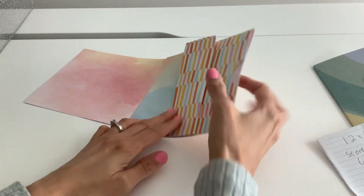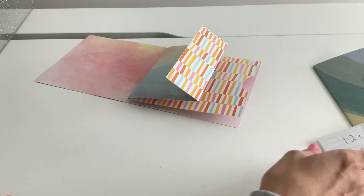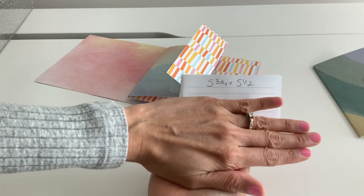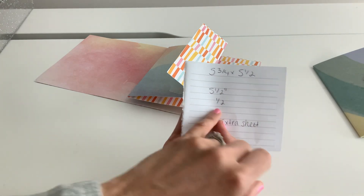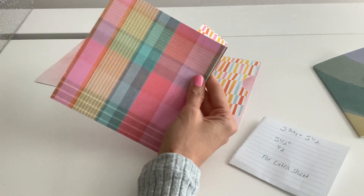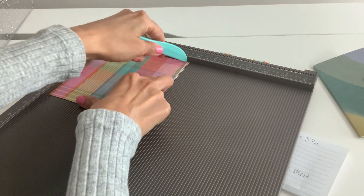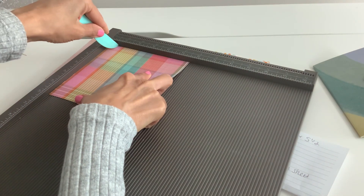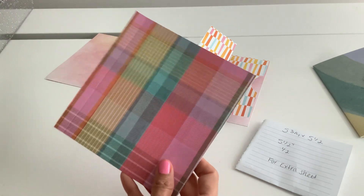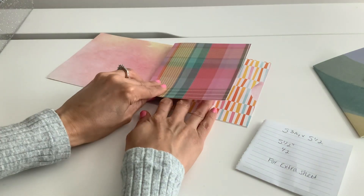Now this is the part where I fibbed, because this is the one page wonder right here. I obviously had a little page in the front and I want to show you that option. That is super simple — we're basically just taking a five and three quarter by five and a half inch paper, and at the five and a half inch mark we're going to score it at half an inch. So here's my five and three quarter by five and a half paper, and I'm just going to score it at half an inch right there to add that little tab. Oh my gosh, I think I cut that wonky.